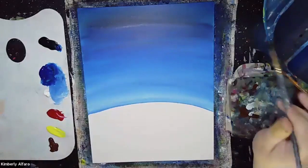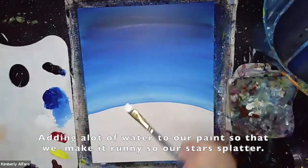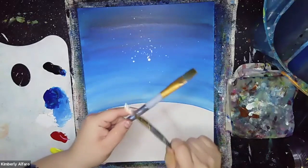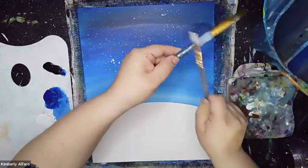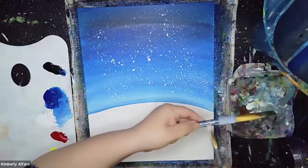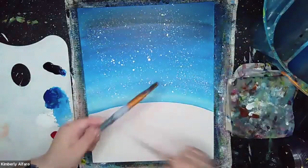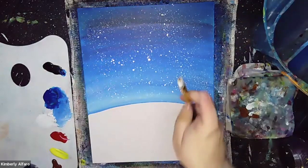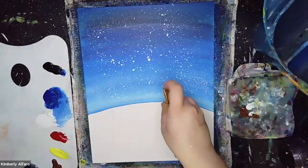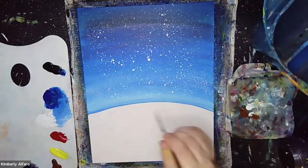Next we'll be using our square brush, making sure we add plenty of water to the white. Then we're going to get our five-eighths brush and tap it to make our stars. You don't want to get your area too dirty — you can get your brush and just flick it and you'll get the same effects. With the little brush we're going to do a moon. After that we should be able to blow dry our sky.